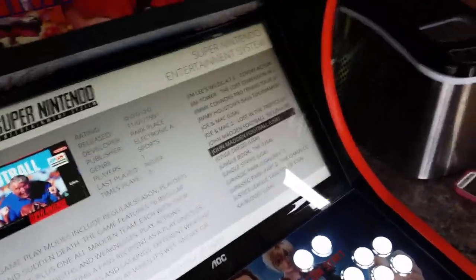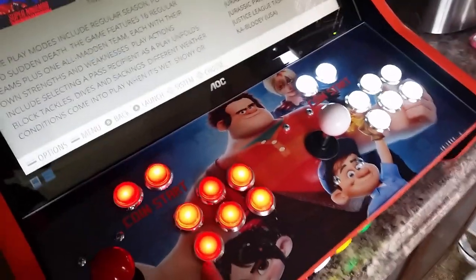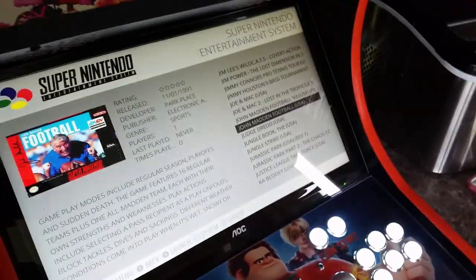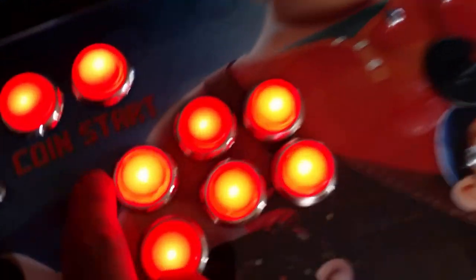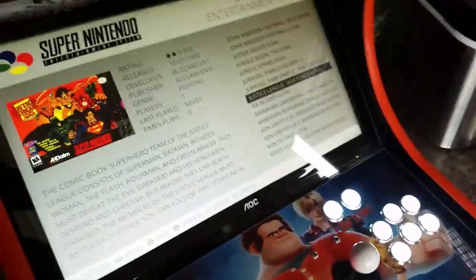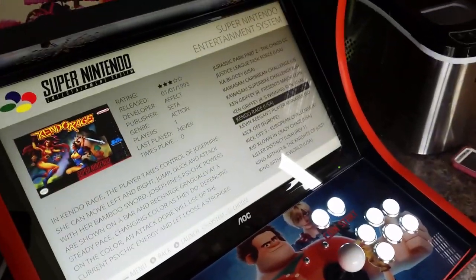You get 20 buttons with this. You can pick if you want the LED with the chrome trim like this, or just the LED without the chrome trim, or the standard arcade buttons. It also makes sense when you're doing your art to think about labeling your buttons ahead of time — we have that in the guides.